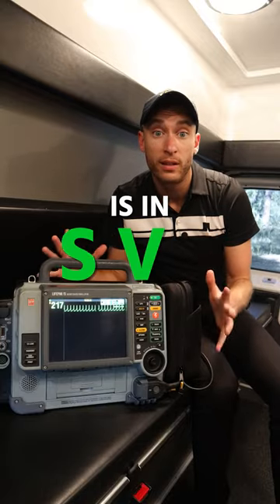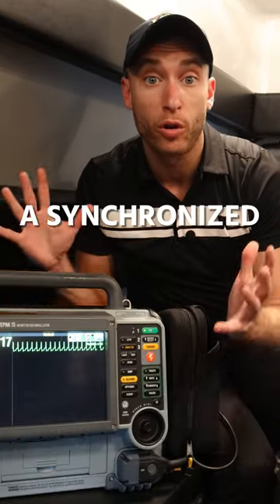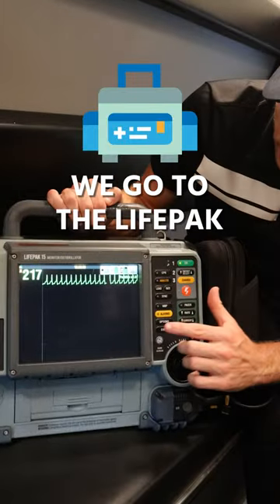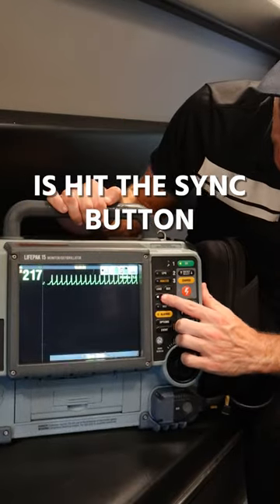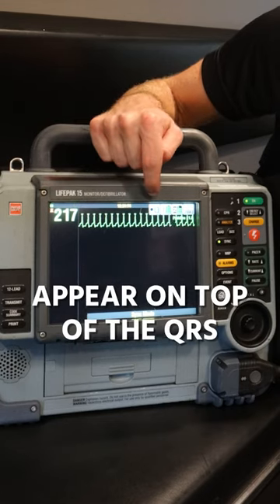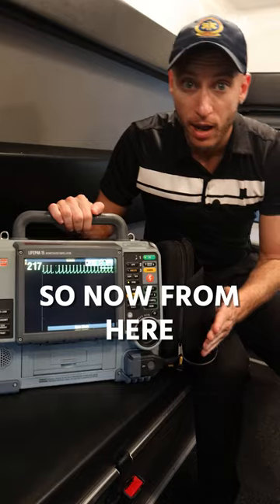Your patient right now is an SVT and we have to deliver a synchronized cardioversion — they're unstable. Here's what we do: we go with the LifePak and we hit the sync button. Look very closely — you're going to see these little triangles appear on top of the QRS.